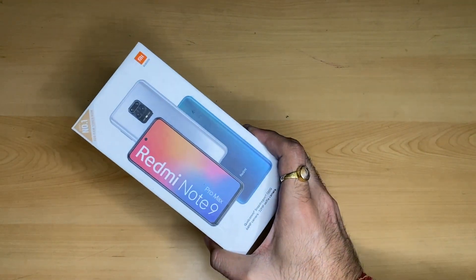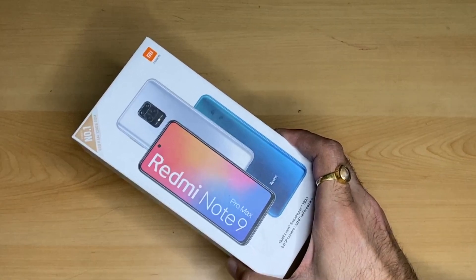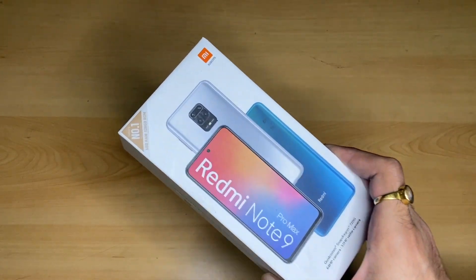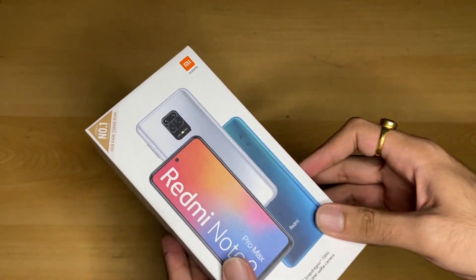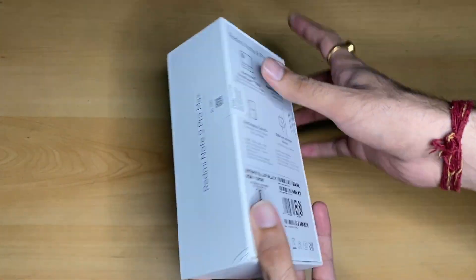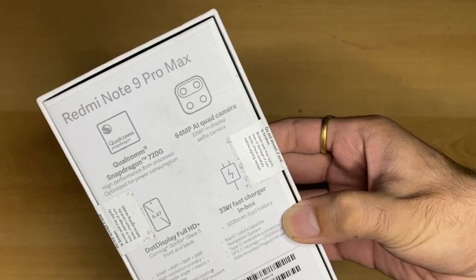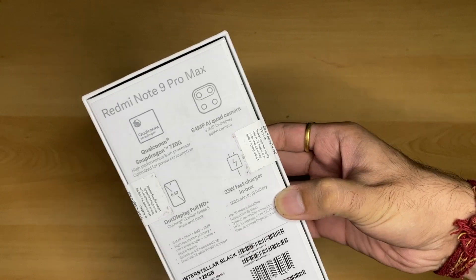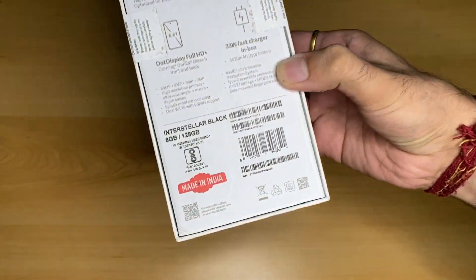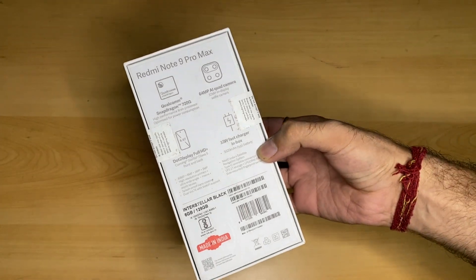This is my brand new smartphone, the Redmi Note 9 Pro Max with typical Xiaomi styling. The front mentions a Qualcomm Snapdragon 720G processor, 64 megapixel camera, and 32 megapixel selfie camera. In the top left corner there is a sticker saying this is India's number one smartphone brand. On the side there is branding that reads Note 9 Pro Max. Key highlights on the back include the Qualcomm Snapdragon 720G processor, 64 megapixel AI quad camera, Full HD Plus dot display, and 33 watt fast charger. We have the Interstellar Black color variant with 6GB RAM and 128GB storage, made in India.